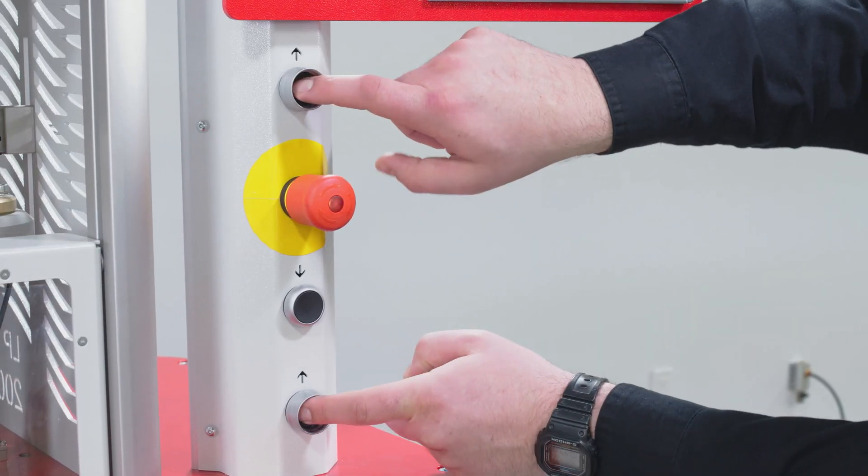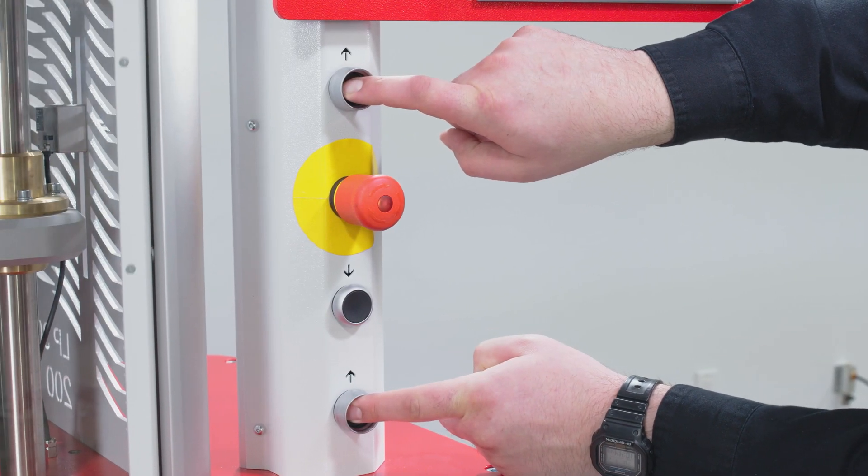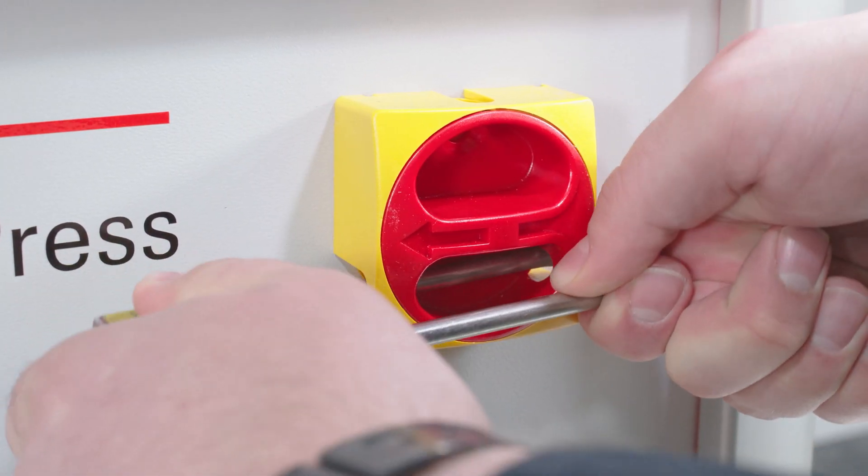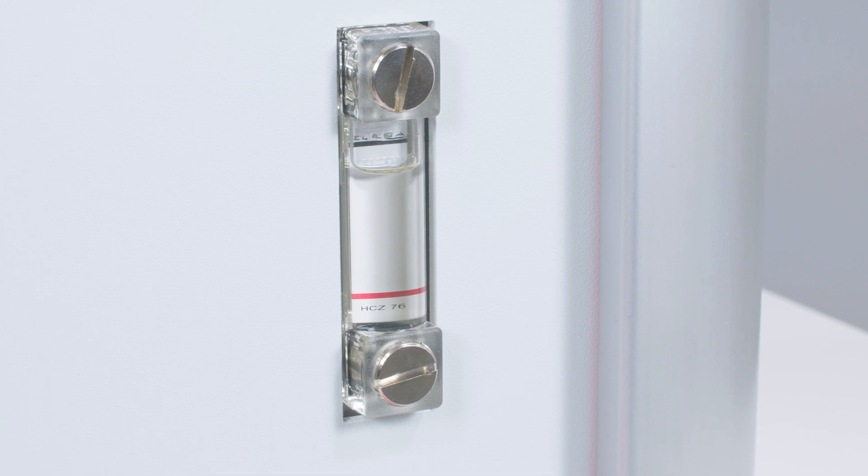With operator safety in mind, the instrument features two button operation, an emergency stop button, and a lockout-tagout switch. The instrument is also equipped with an oil level indication gauge.